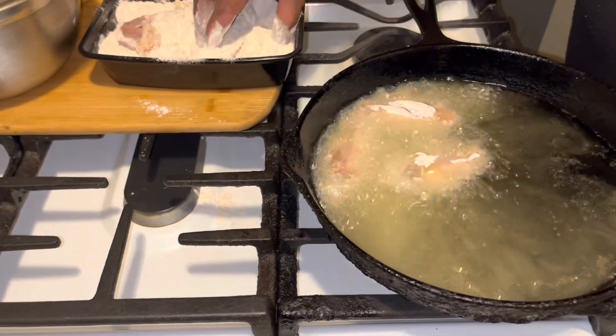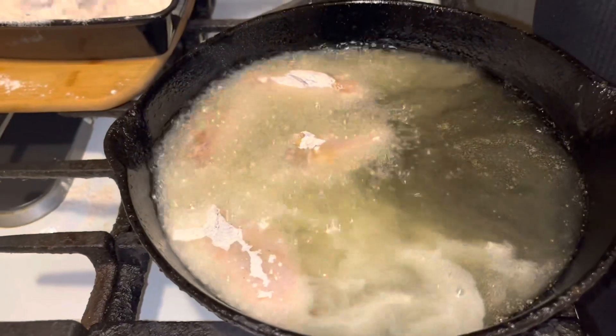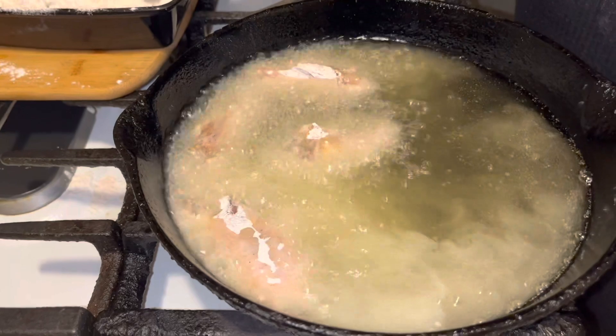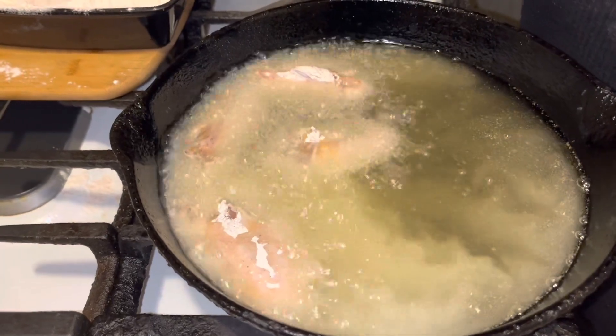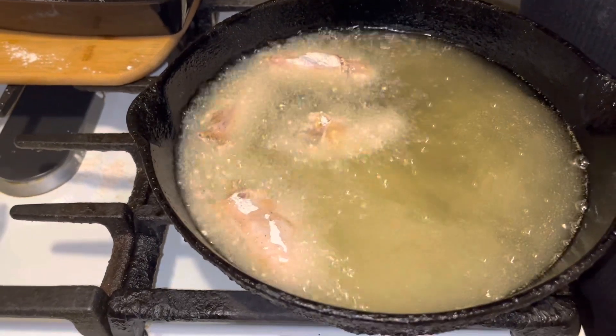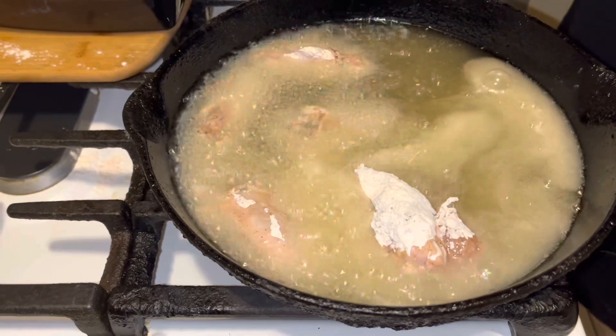You hear that sizzling guys? Now, I know they're not using the Gold Medal flour. How many of you are still using it right now? We got a recall on it and anytime I go into Kroger's it's at the end of my receipt to show us not to use the Gold Medal flour.